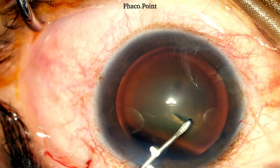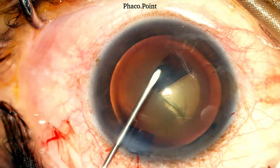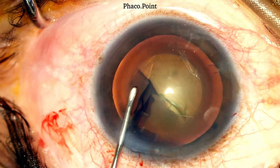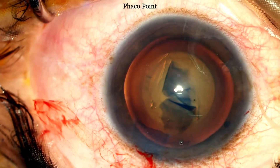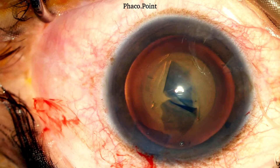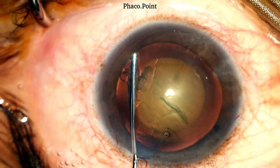I prefer to make the capsulorhexis through the main incision. To be able to make it through the main incision, you need to be very sure that you do not use too much posterior pressure on the lips of the incision, which would result in shallowing of the anterior chamber. It's equally comfortable — and perhaps a little more comfortable — making it through the side port incision. The capsulorhexis once created needs to be centered, circular and about 5.5 mm in diameter. Prior to performing the hydrodissection, it's important to decompress the anterior chamber a little bit to make space for the hydro fluid to go across the nucleus.